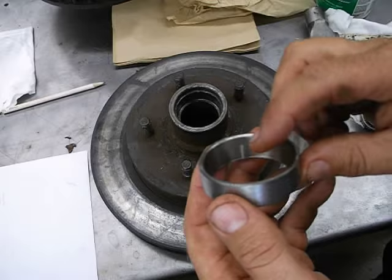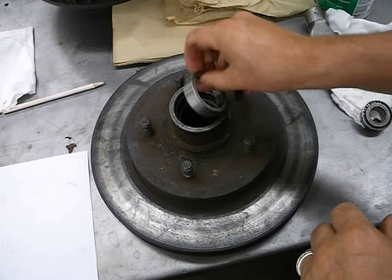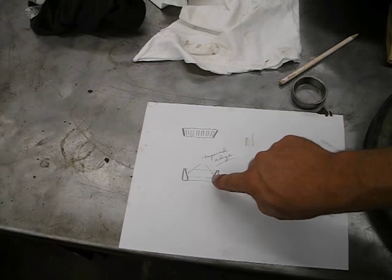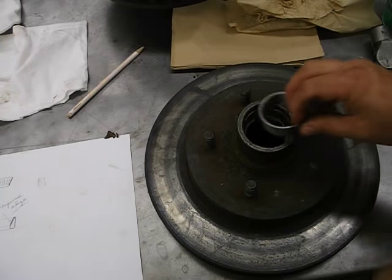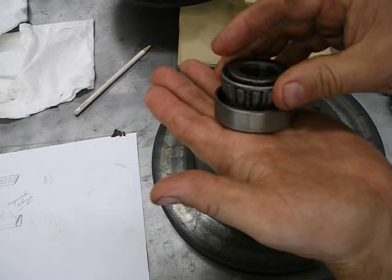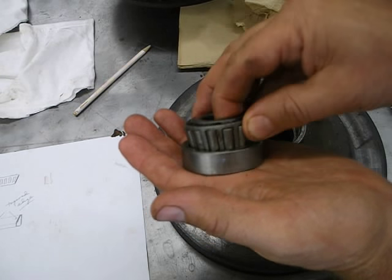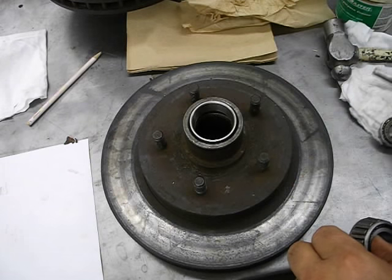Here's the top race. How do I know which way it goes in? It's tapered on the edge, so if I put it in the right way I should be able to just drop it right in like that. If the race is backwards, it won't fit. So when you put these in, make sure it's facing the right way before you start tapping it in with the hammer and punch.